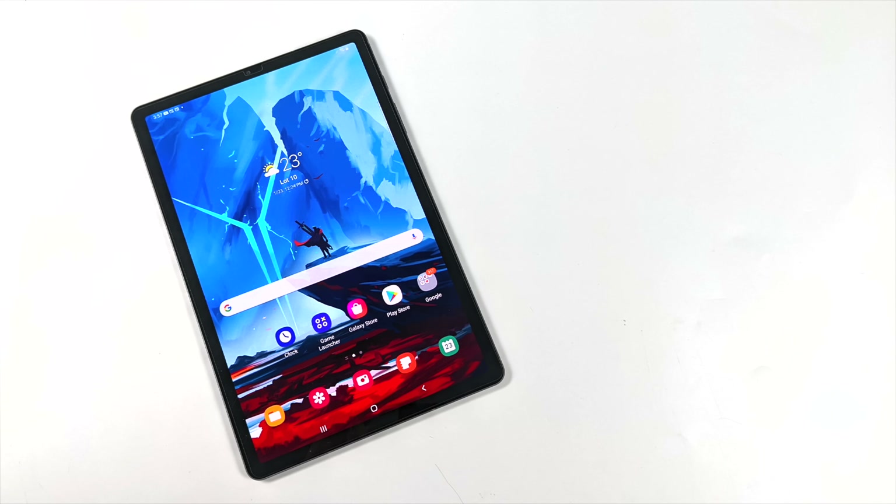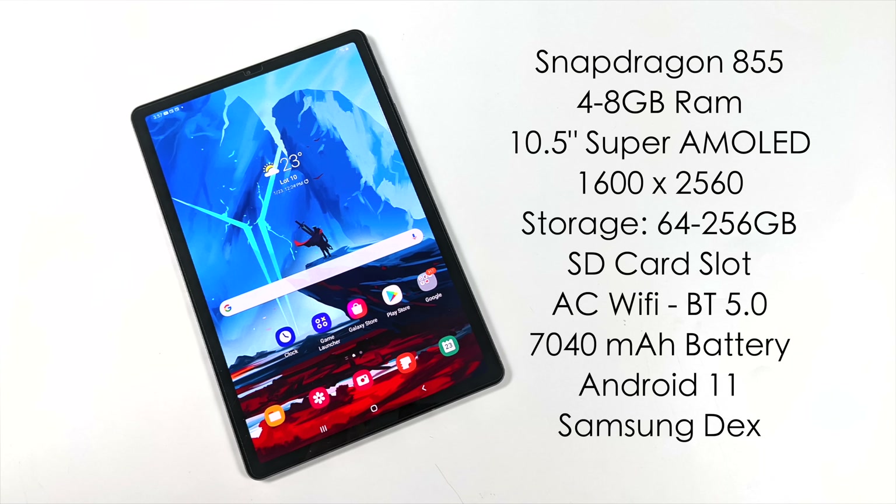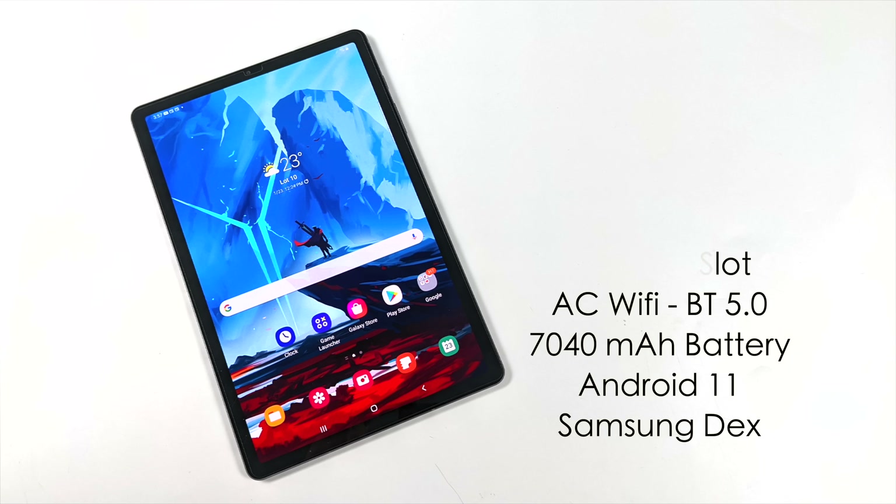In this video we're going to be taking a look at the Tab S6 in 2022 for gaming, emulation, media content, and even game streaming. There are three different variants: 64GB storage with 4GB RAM, 128GB with 6GB RAM, or 256GB with 8GB RAM. All three have a microSD card slot — I've tested up to a 400GB card. I have the 128GB version with 6GB RAM. For the CPU you get the Snapdragon 855 in every model, a 10.5-inch Super AMOLED display at 1600x2560 running at 60Hz, AC Wi-Fi, Bluetooth 5.0, a 7,000mAh battery, Android 11, and Samsung DeX support over the built-in screen or USB Type-C to HDMI.